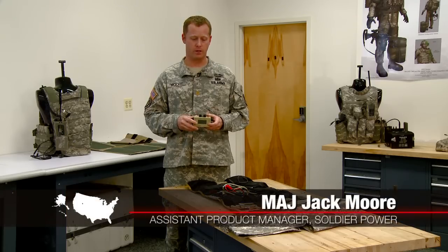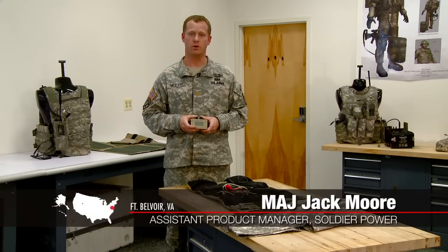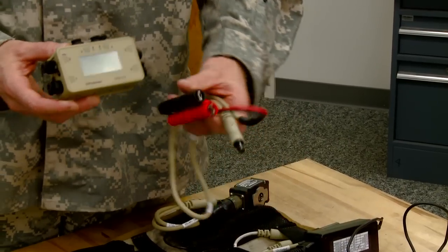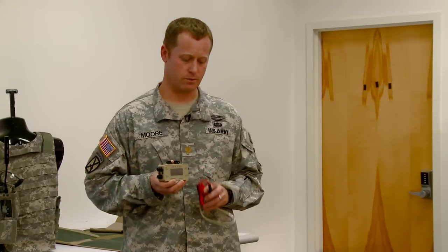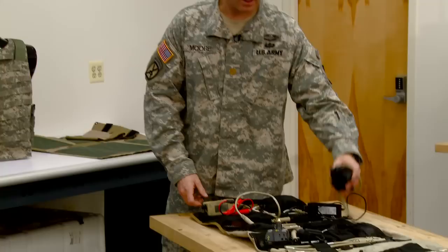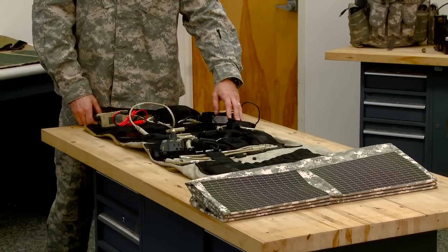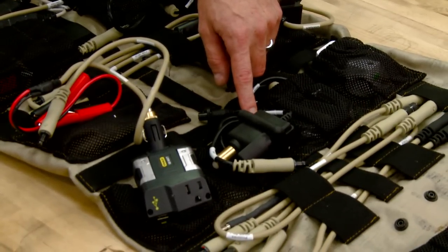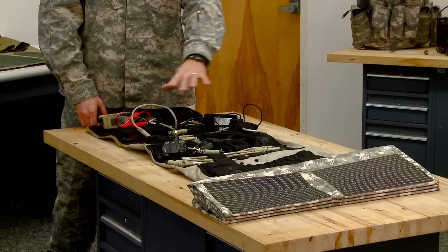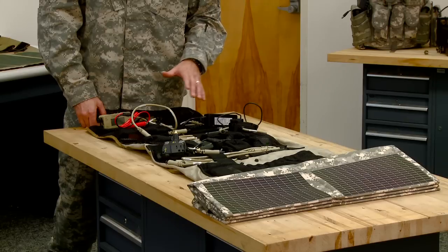This is the squad power manager. It's carried at the squad level and allows them to generate and create electricity as they move about the battlespace in the Tier 1 environment. For example, if they come across a battery on the battlefield or a generator in a village, they could attach these leads and withdraw power from that generator to recharge their radio systems. They could also harness electricity from a 2590 battery carried by another organization, or draw energy from a coalition vehicle using this NATO slave adapter.